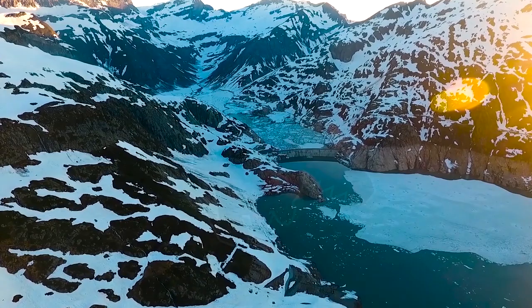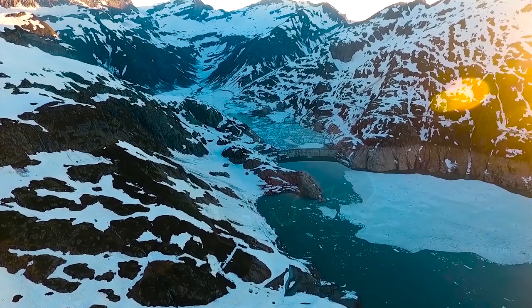Sealed away somewhere deep inside the Crown Tundra is Regidrago, forged by Regigas from crystallized dragon energy. Regidrago looks mysterious, intimidating, and good enough to eat.